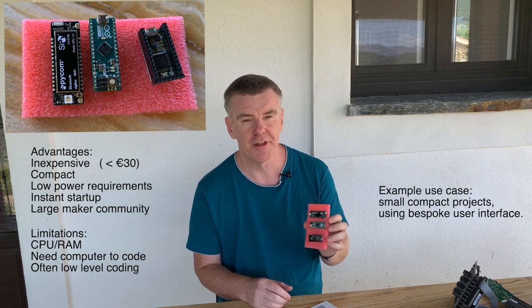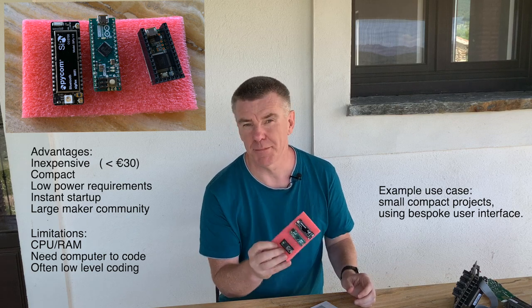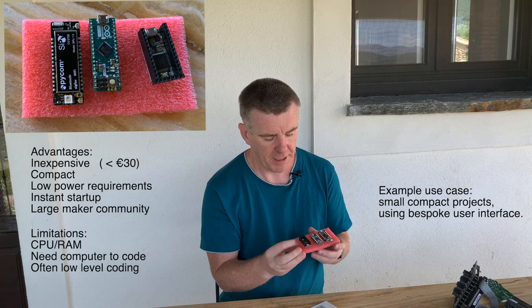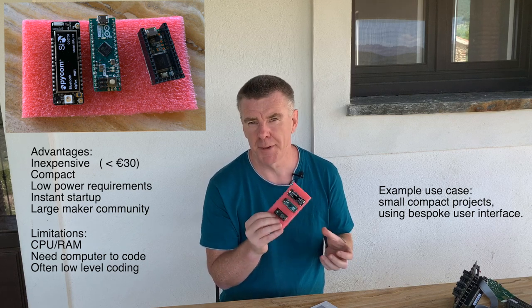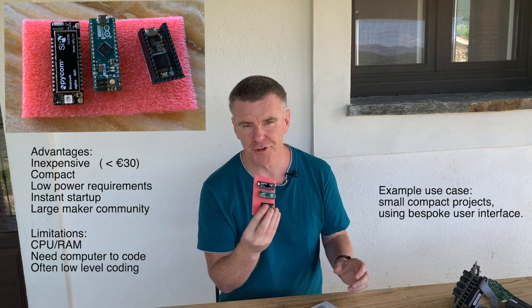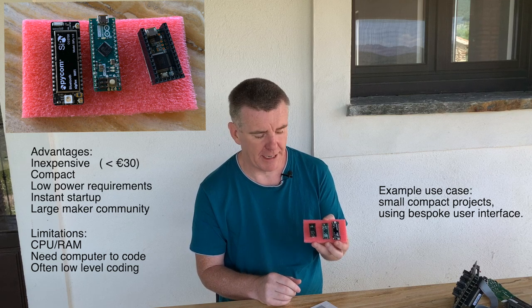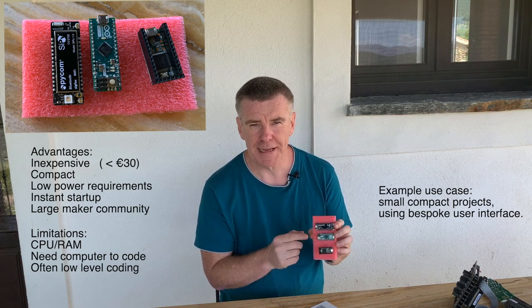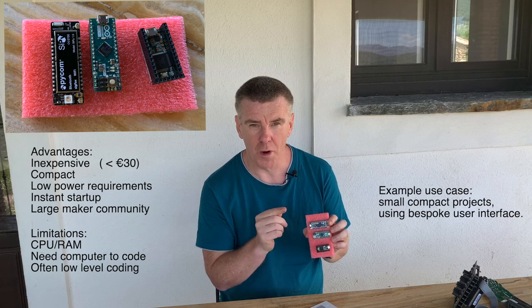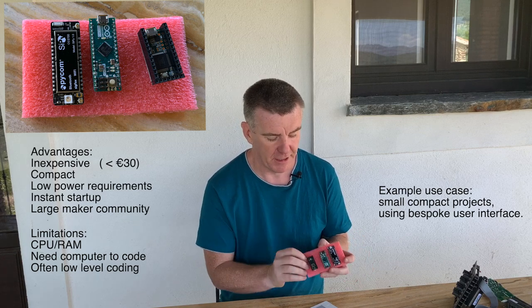We start with the smallest of the lot: micro control units, things like Arduinos and Tsits. These are very cheap — you'll pick them up for around 20 euros. They have analog inputs, digital inputs and outputs, and some audio capability. You're basically getting a bare board. They don't have as much CPU power or RAM as the other solutions, but they have the advantage of being completely dedicated to the task at hand, to your application, to your patch.